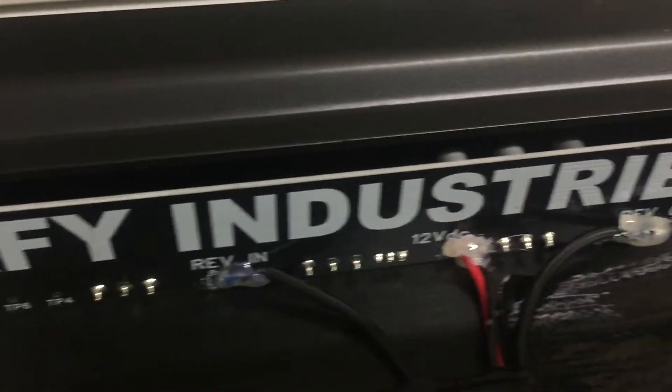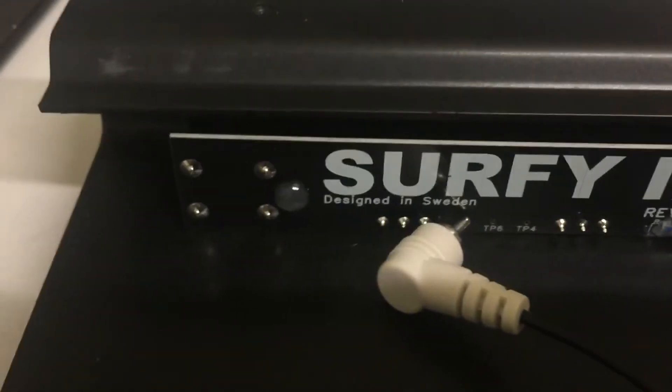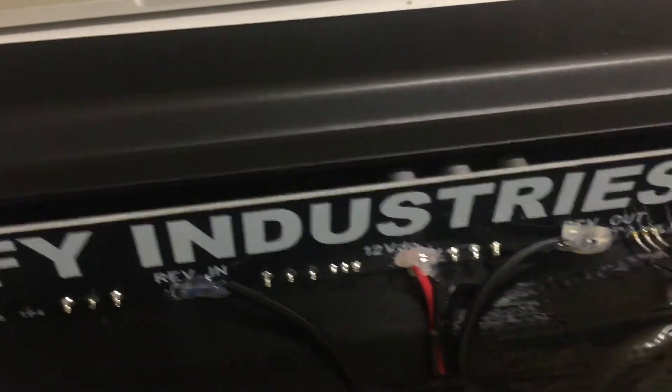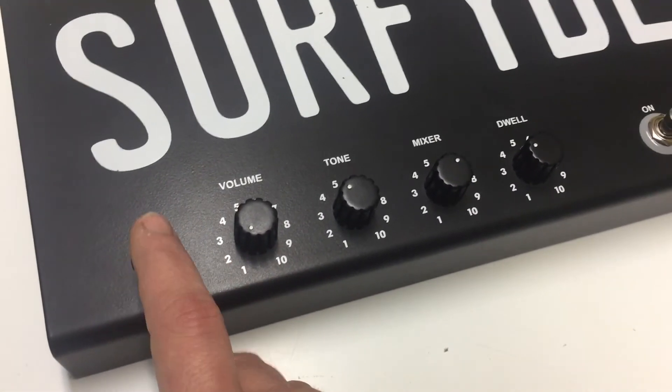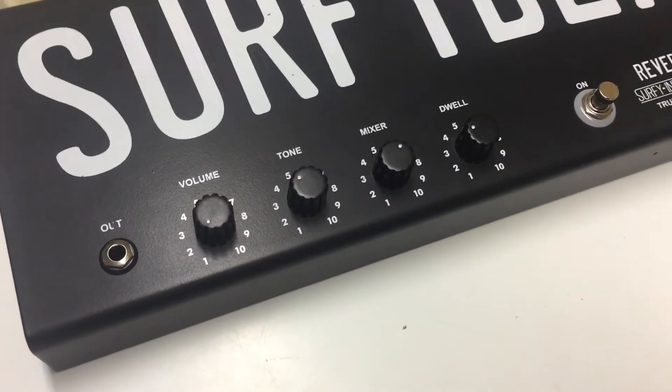Here's the PCB — one-sided — and of course all the pots and jacks are mounted on the PCB, so all the knobs have to be taken off in order for us to remove the PCB and have a look. Because all the components are on the other side. However, there is this mystery package which I unpeeled before Christmas, and it seems to be two power transistors.